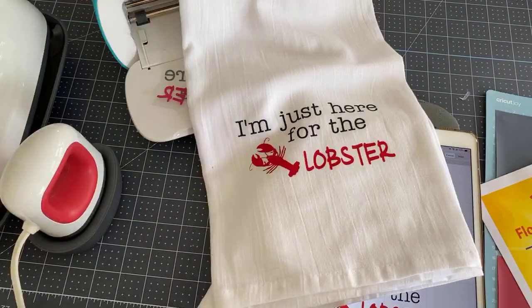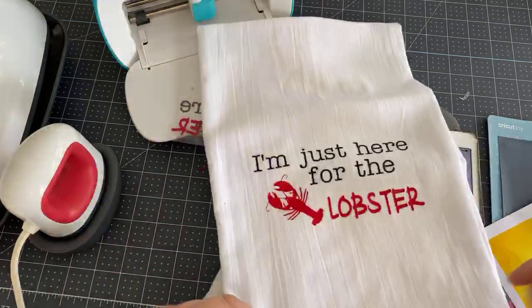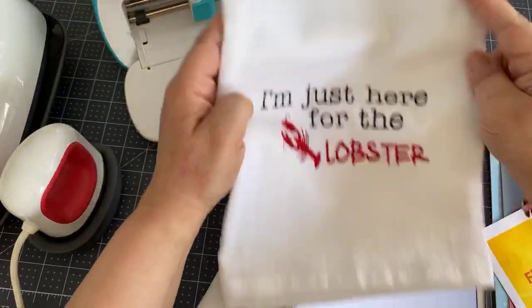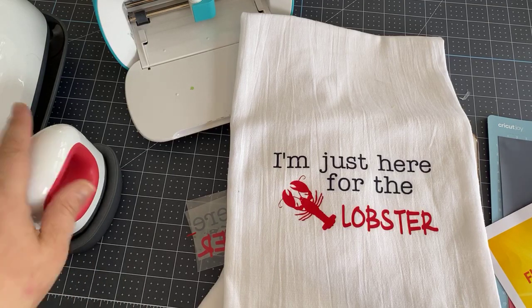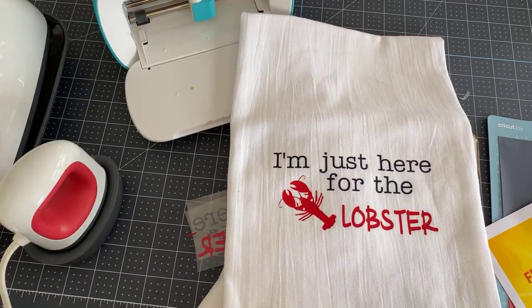So I also got a brand new stove this week — new stove installed this week. So I needed a new tea towel that I can use on the stove, and I thought I would show you this cute little tea towel that we're going to be doing with our Cricut Joy and using our Cricut Mini to make.